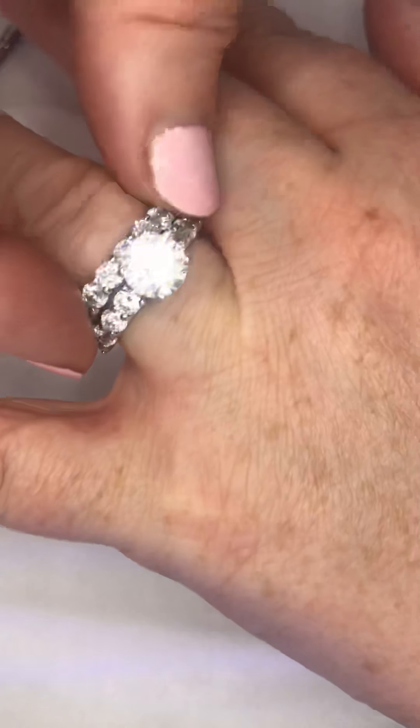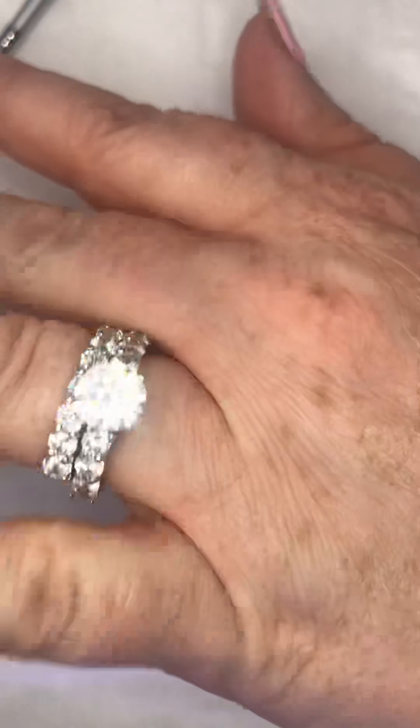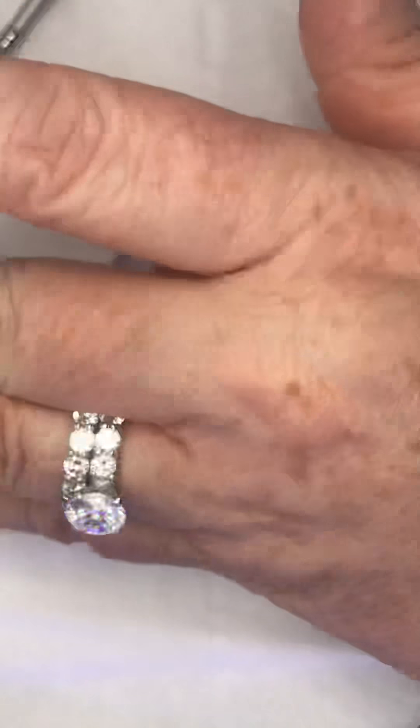Look at these - I've got these sparklies on today. How nice is that? This is sterling silver, by the way - 45 pounds from Cherub's Jewellery. Love it.